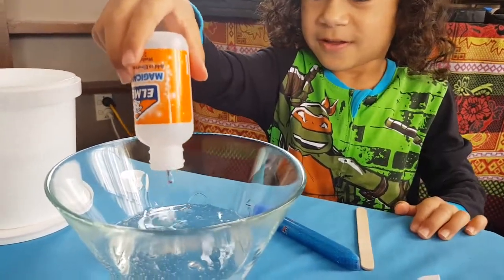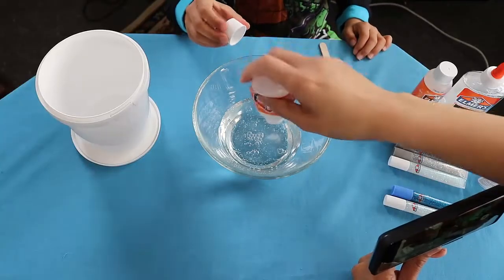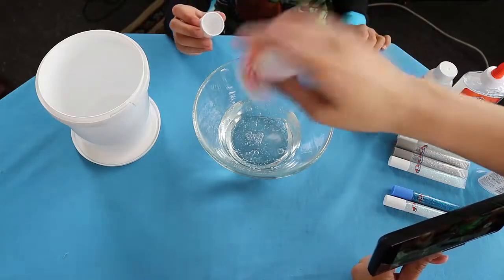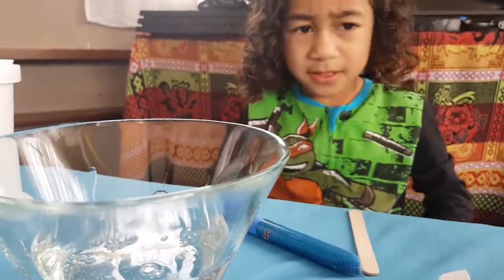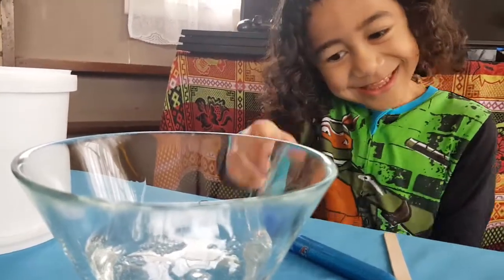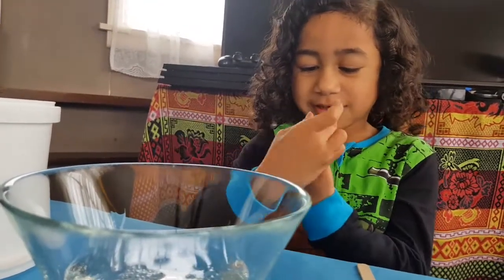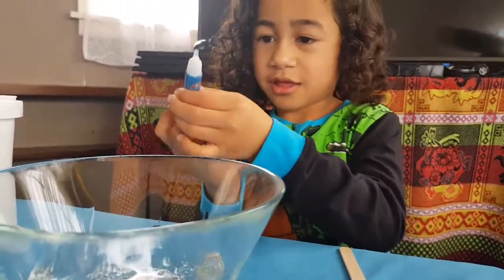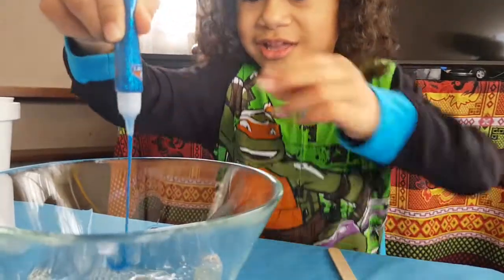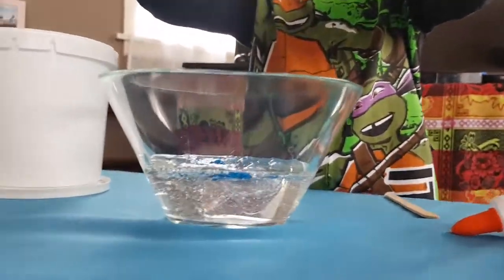Oh my gosh, look at that! Get the lid on. I wonder if you were supposed to shake it. And then what colour are you going to put inside your slime? Blue! Open the blue and just squeeze all the blue in there. Wow, look at that — looks super cool! Even over here you can see it all being mixed.